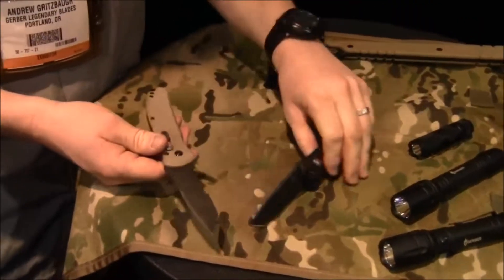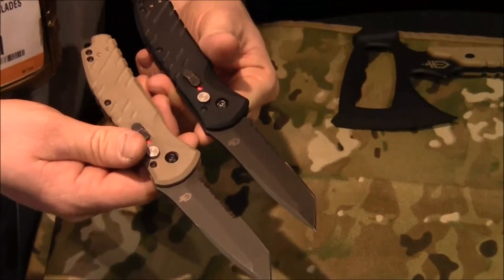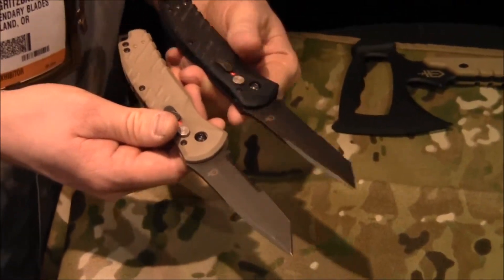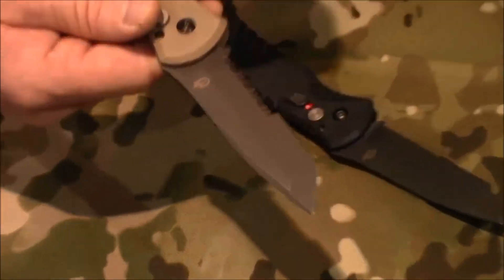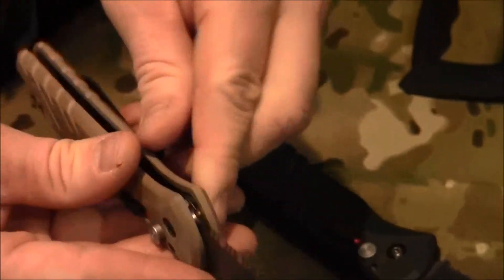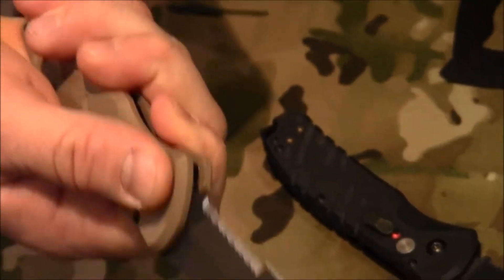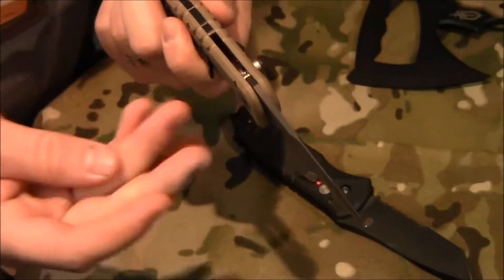Next in the lineup are some really exciting flagship products for us — two new automatic knives. We're calling these the Propel series. The tan one is called Downrange, with S30V steel and G10 handles just like you see on the Tomahawk. The G10 actually wraps around the inside of the liner here, so you have a nice, positive, controlled feel all the way around the knife — you're not touching different materials and getting slippage.